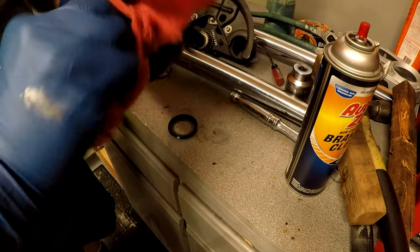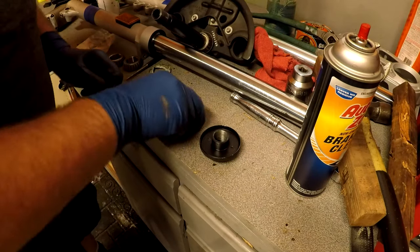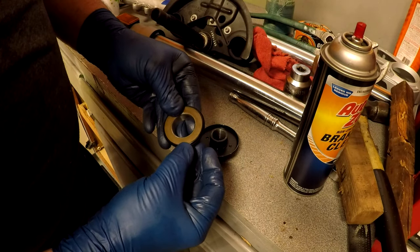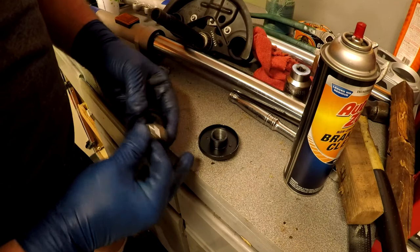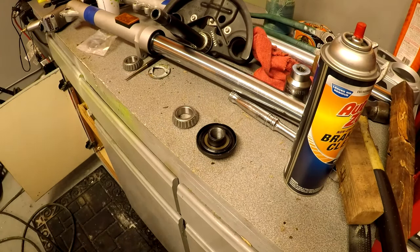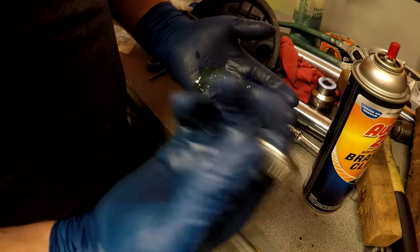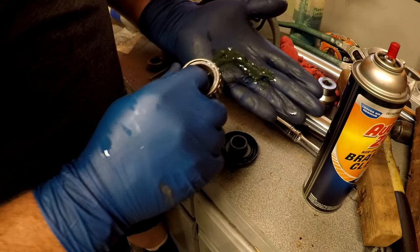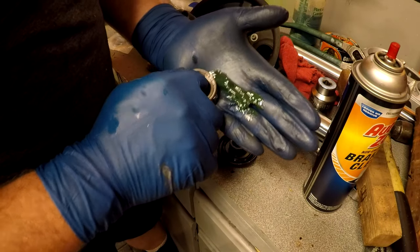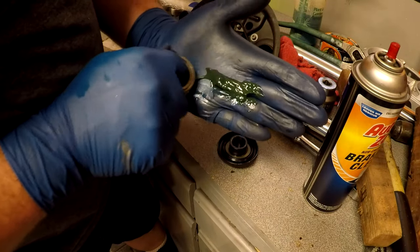Nice and clean — I don't want dirt or anything inside there. That seal is going to go over the bearing like this and cover it up. Before we can put the bearing on, you have to pack it with grease. Shouldn't take much. You put grease on your hand — use bearing grease — take the bearing in one hand with your finger through it, and push the grease into the bearing. Go on top of the grease, push it down and slide it until you get grease on the other side. This is old-style packing.